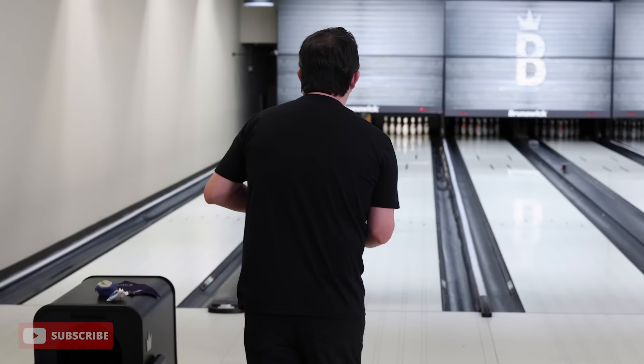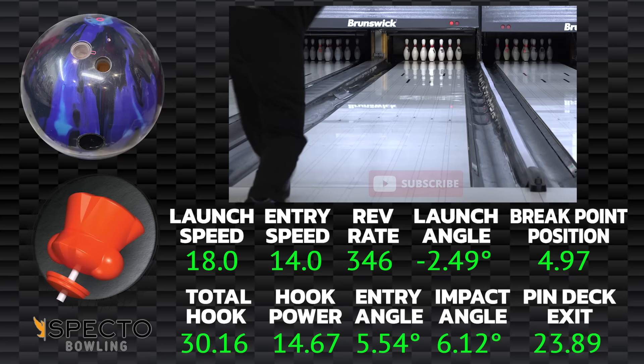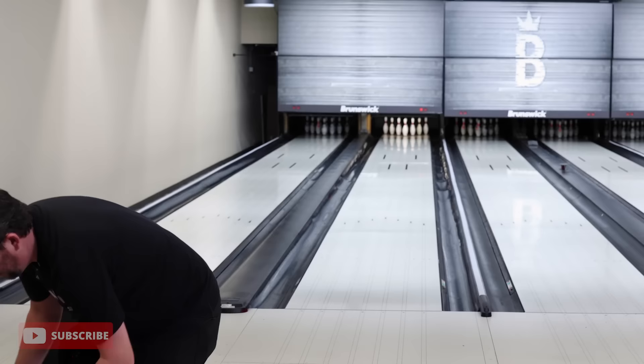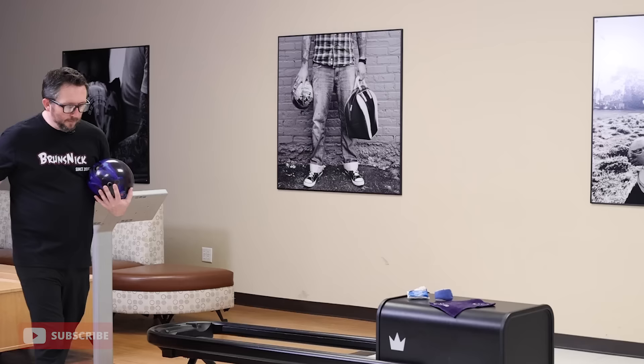I gave it more room — almost carried it. I think this is going to be one of those bowling balls that has no issue playing different zones — playing out, moving in. I don't think this ball is going to labor. We're going to find out because that's what we do with these videos, but judging off those shots, the Effect is not going to have that issue.